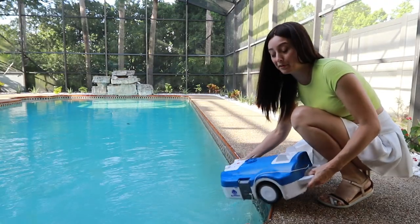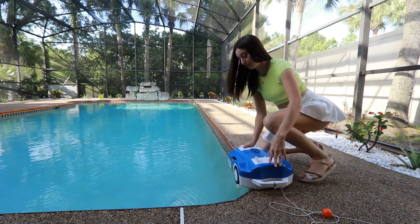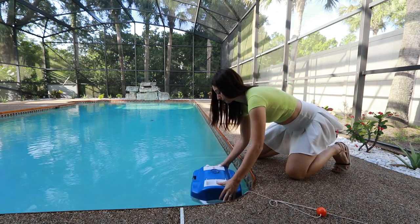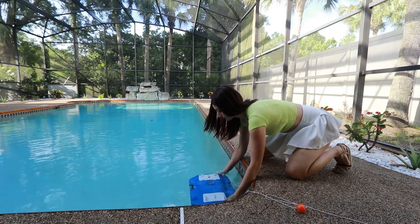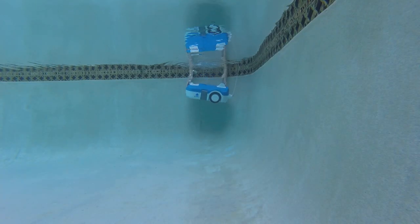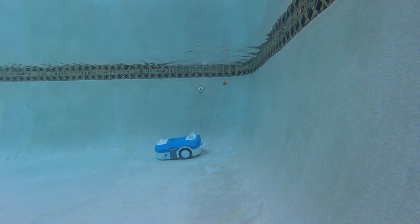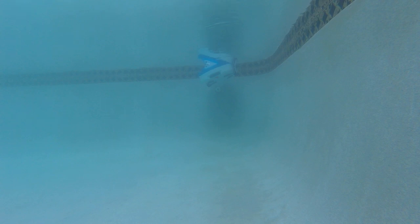Maybe it'll have a better landing if I help it out a bit. Well, isn't that pretty? Well, it wasn't so pretty — the pool is filthy. Here's attempt one.